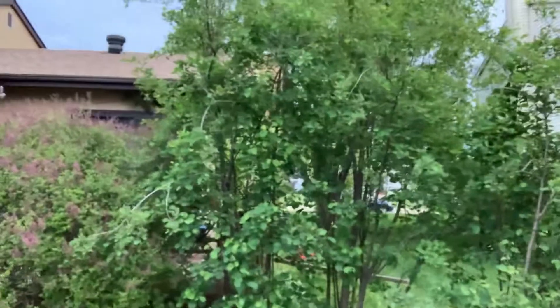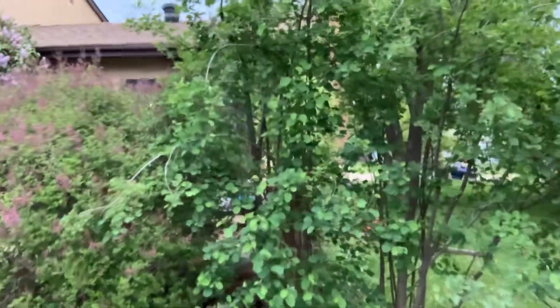Their Latin name is Amelanchier alnifolia, and my three trees give me about 30 cups of Saskatoon berries a year when they are ripe in about early August. They are definitely my favorite berry and I am looking for a bumper crop this year.